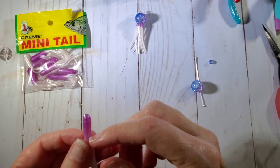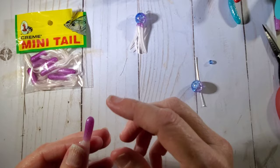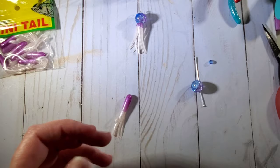The ones she used were solid all the way through the top part. These are hollow. If you can find the solid ones, I would get the solid ones, but I just grabbed these.